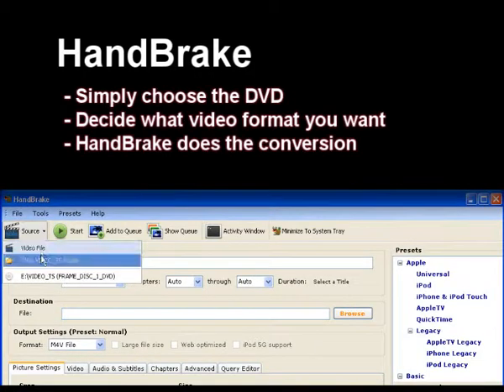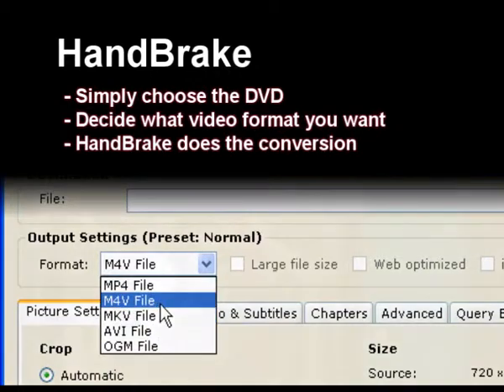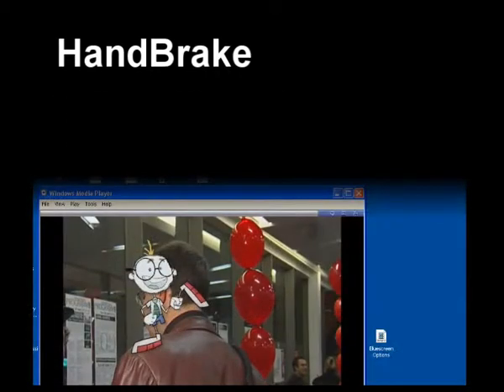From the Handbrake menu, simply choose the DVD, decide what video format you want, and Handbrake does the conversion.